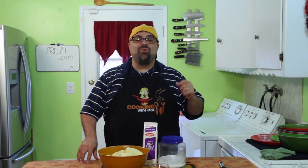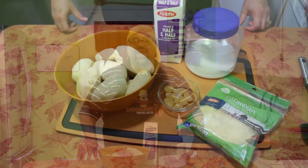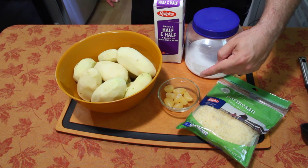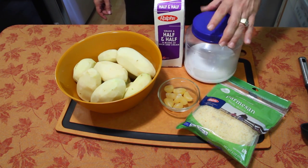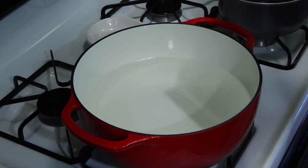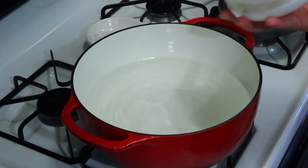We're gonna be doing braised short ribs over a bed of garlic mashed potatoes. All you need is about three and a half pounds of potatoes — we're gonna cube these up and throw them in some water. We need some garlic cloves, some half and half, kosher salt, and parmesan cheese. I'm gonna eyeball this, but you want to put in about two tablespoons of kosher salt.